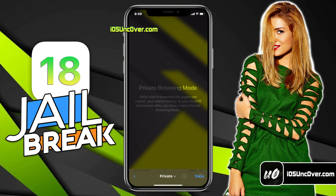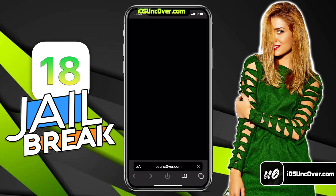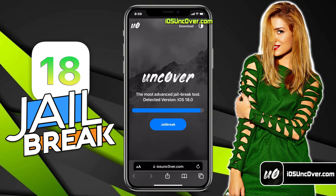Open up Safari browser and visit this link: iosuncover.com. Please be sure that the letter O within Uncover is a zero, so it's iosunc0ver.com.